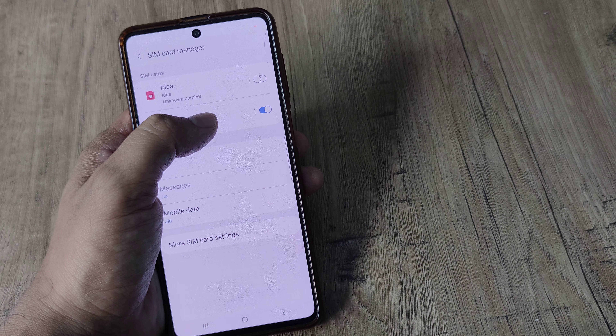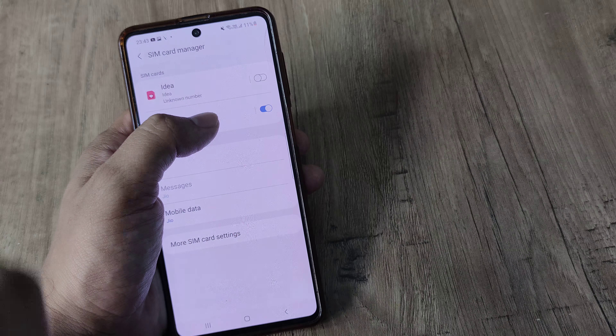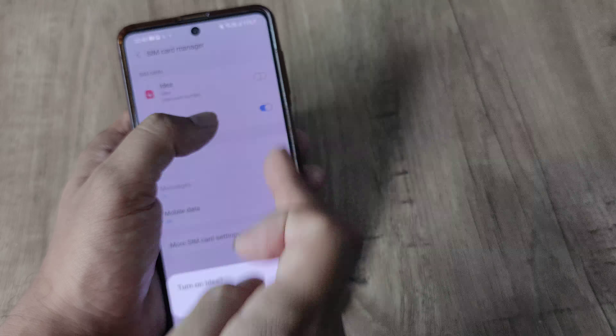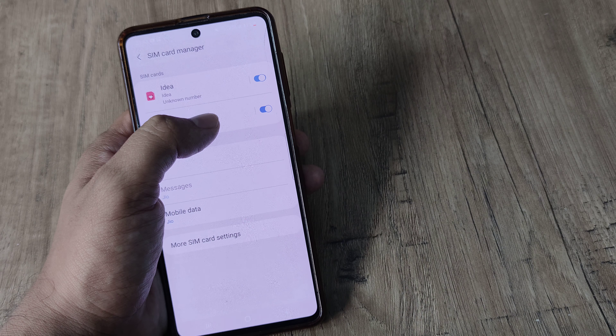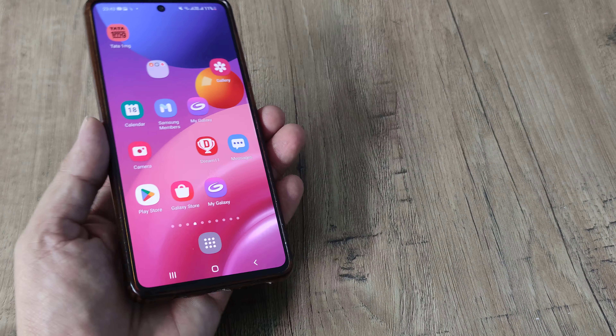Now when I do this, you can see that the Idea SIM has been turned off. The phone will no longer show any network for the Idea SIM. I can always turn it back on. This is how you can turn on or turn off a certain SIM on your Android, especially Samsung smartphones.